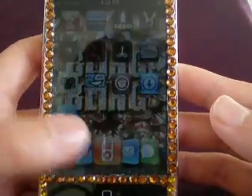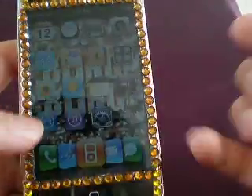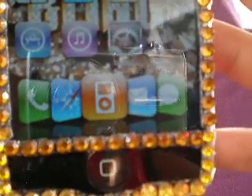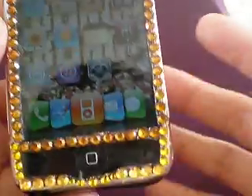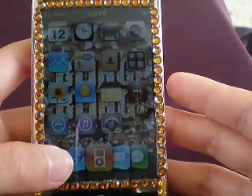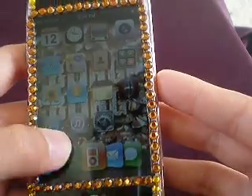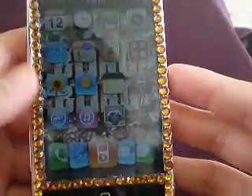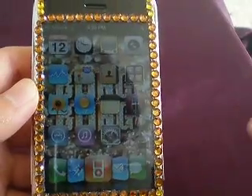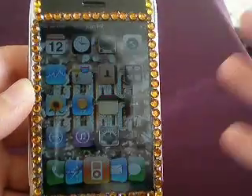And then it will re-spring and look like this. It has Phone, Safari, iPod, Mail, and SMS text. But the bad thing about this is — you see that? — you have to put the icons in a specific order. That's why there are a lot of icon flow dock options. Let me turn off Wi-Fi so it doesn't waste battery.